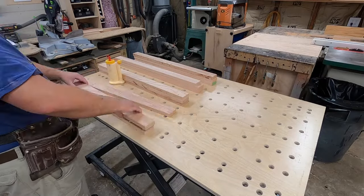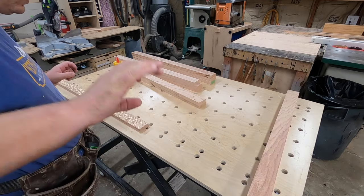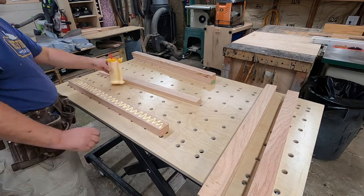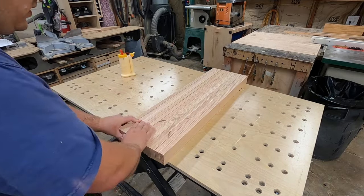So if you want a dresser like this, you can go to our website and order one and we will custom design and make it exactly what you need it to be. But for our fellow woodworkers and craftsmen out there, we do have a set of plans available so you can make this over at the recreationalwoodworker.com.